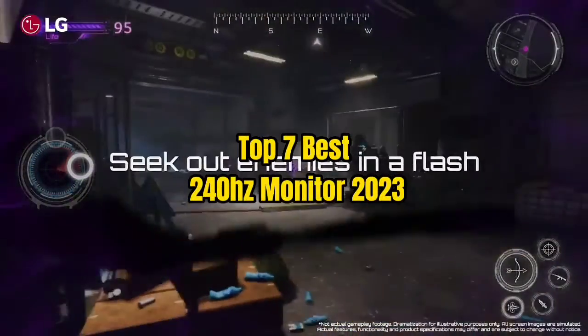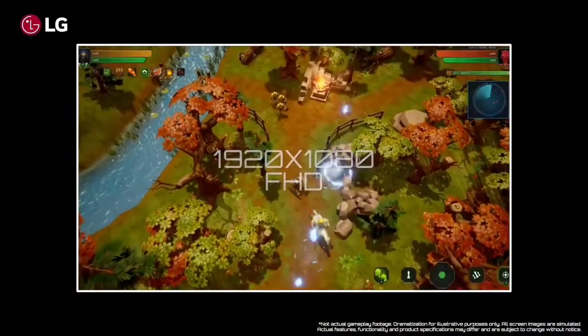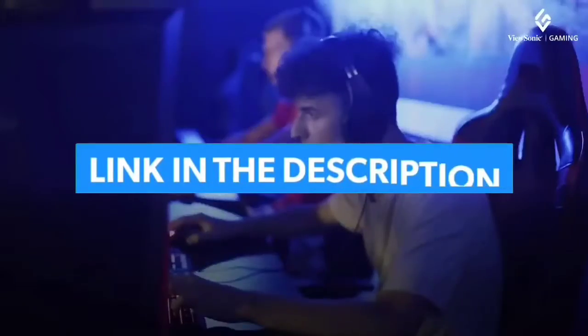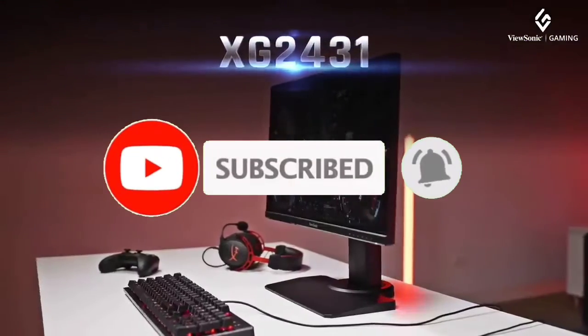Top 7 Best 240Hz Monitors 2023. Through extensive research and testing, I have put together a list of options that will meet the needs of different types of buyers. For more information, I have put links to the products in the description — make sure to check it out. Like the video, comment, don't forget to subscribe, and let's get started.